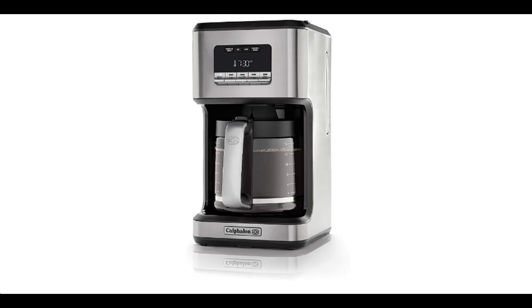The decalcification sensor will illuminate to alert you when it's time to clean it. Because great-tasting coffee matters, make it with the Kalf Allen 14-Cup Programmable Coffee Maker.